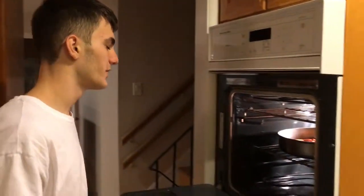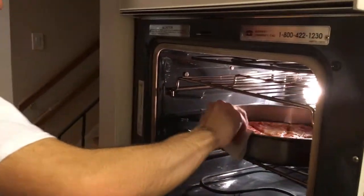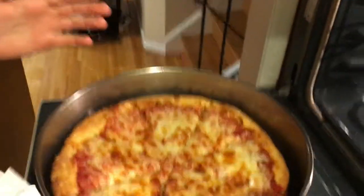Once you follow the instructions that we did, you'll get this outcome — it's a hot pan so don't touch it with your hands. This pizza looks so delicious.